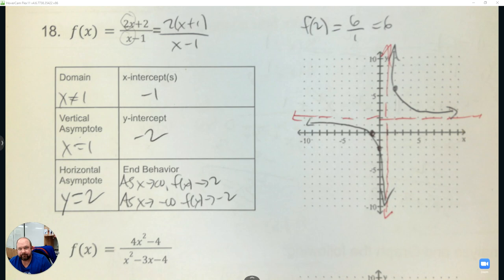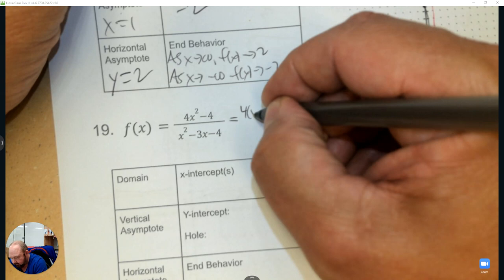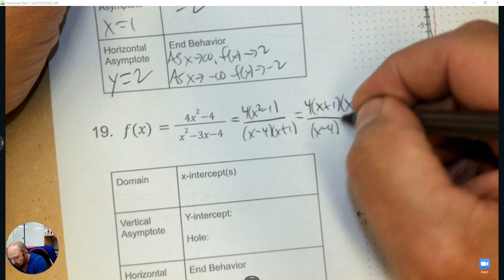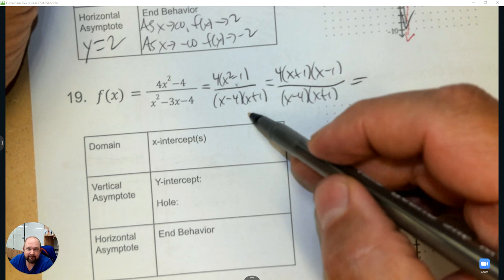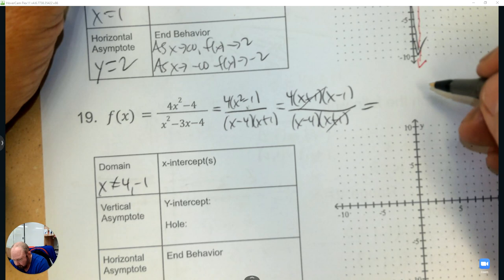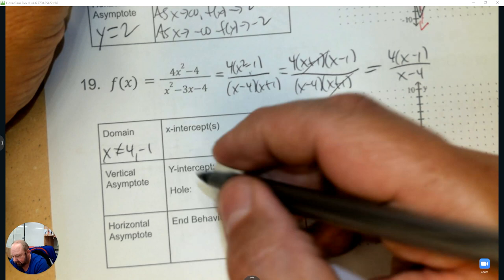Alright, number 19 — factor. Factor out a 4 and a simple diamond: negative 4 and 1. x squared minus 1 is a difference of squares, so that's x plus 1 times x minus 1. Before simplifying, the two numbers x cannot be are positive 4 and negative 1. Then simplify — and write that down. There is a hole: what did you cross out? The opposite number — that's negative 1. To find the y coordinate, plug negative 1 in.